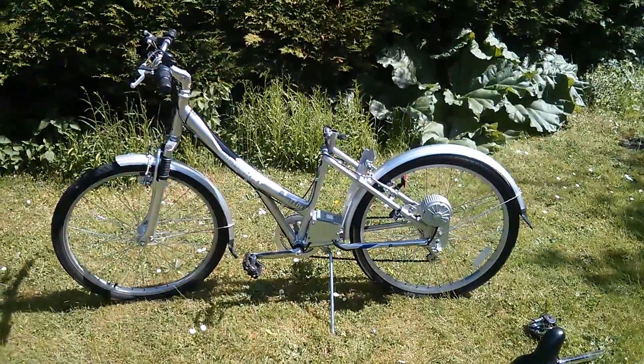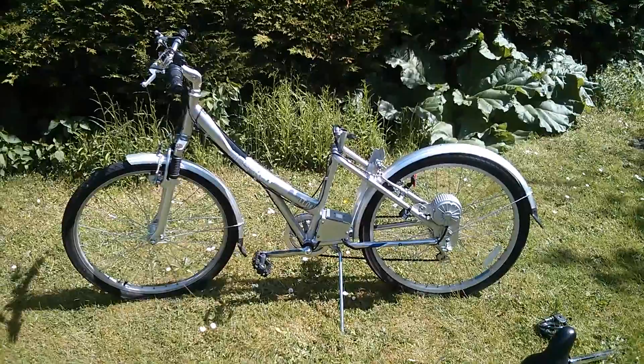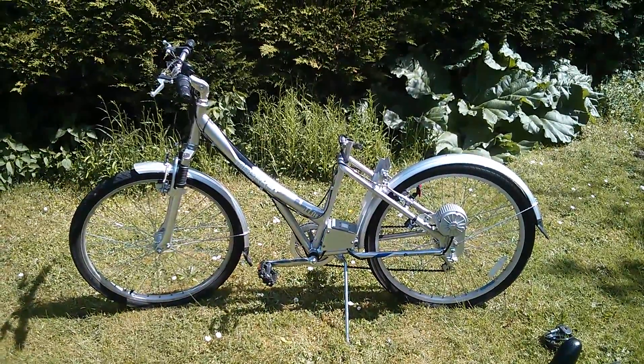Good morning all. Time to upgrade the electric bike from lead acid batteries to lithium iron phosphate cells.